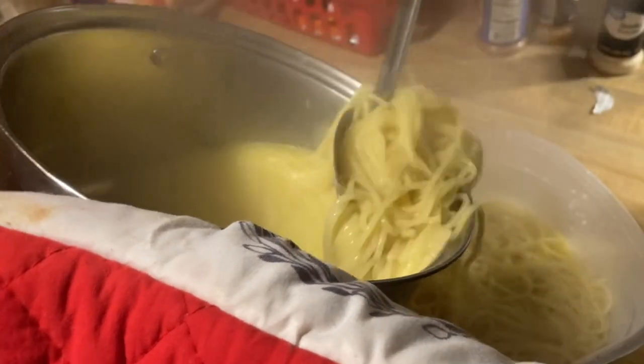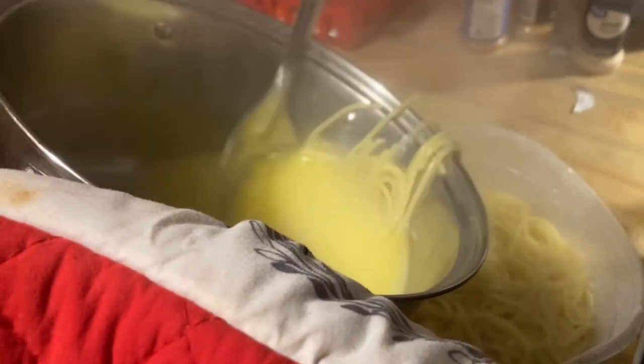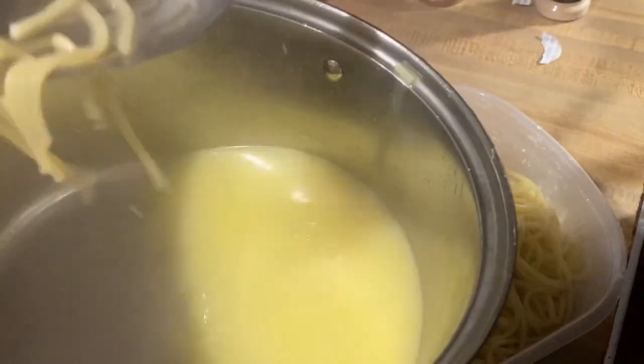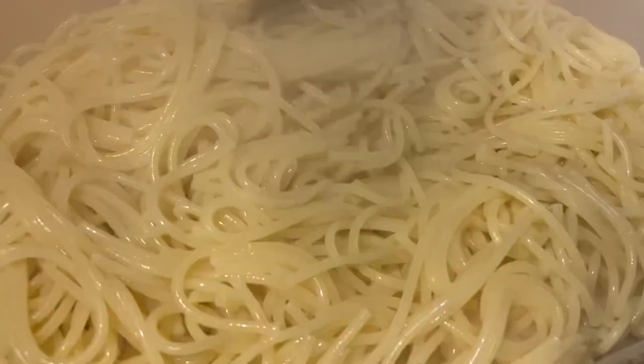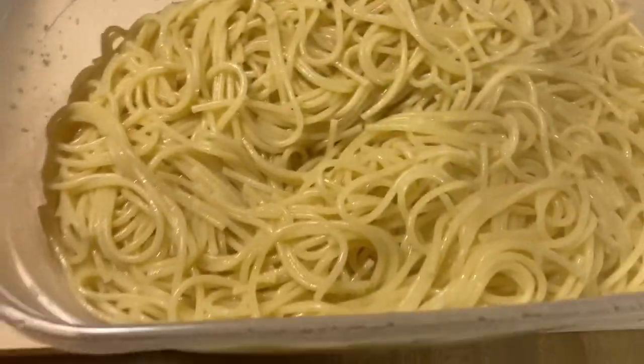I'm getting ready to drain these noodles. Like I said, I don't have a strainer — I just do it this way to get all the water out because I don't like my spaghetti tasting watery. Once I drain all the water off, I throw away the excess water. The noodles came out perfectly fine — the texture is real good, just how I like them.